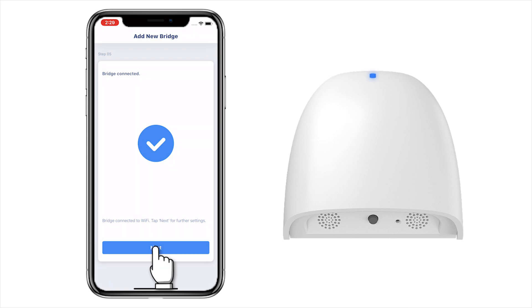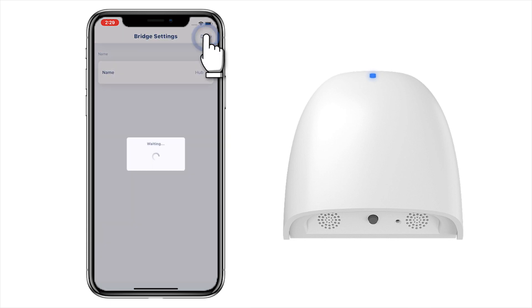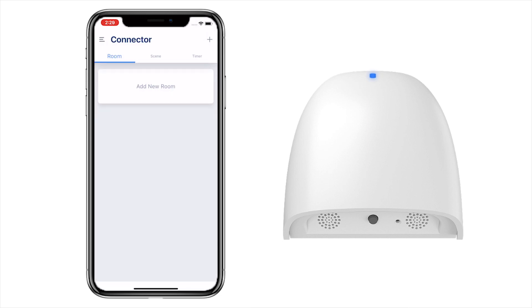Click Next to give your bridge a name, and then click Done. The bridge has been added.